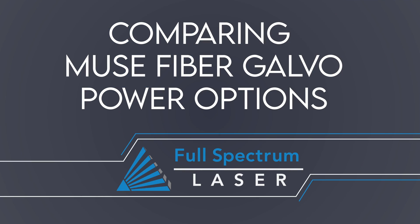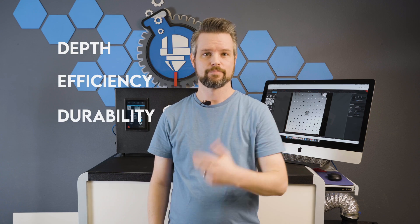Hey everyone, have you ever wondered what the difference is between the 20 watt, the 30 watt, and the 50 watt fibers are? Well stick around and I'll walk you through it. The three things you're going to want to consider when making your purchase are going to be depth, efficiency, and durability.